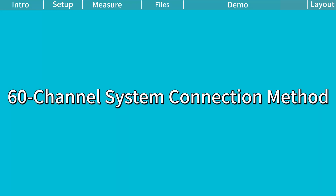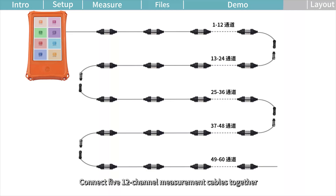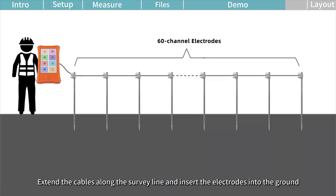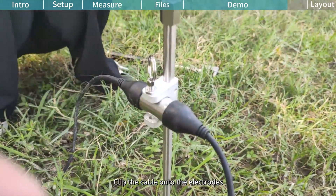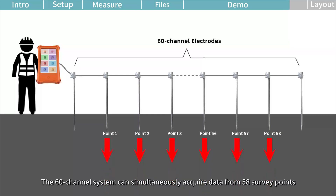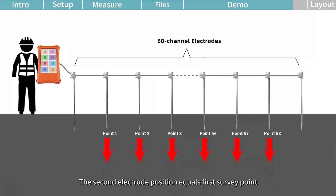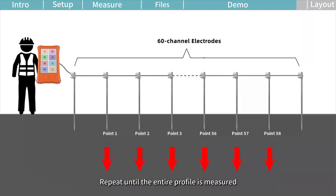60-channel system connection method. Connect five 12-channel measurement cables together and connect the cables to the main unit. Connect the cables along the survey line and insert the electrodes into the ground. Clip the cables onto the electrodes. The 60-channel system can simultaneously acquire data from 58 survey points. Each survey point is the midpoint between M and N electrodes. The second electrode position equals the first survey point; the third equals the second. Repeat until the entire profile is measured.